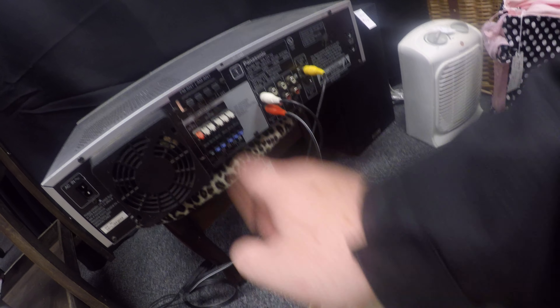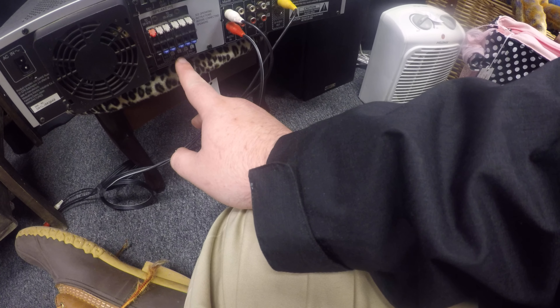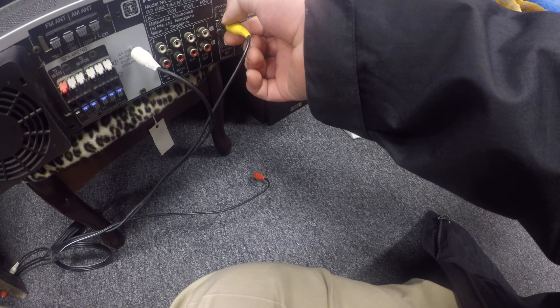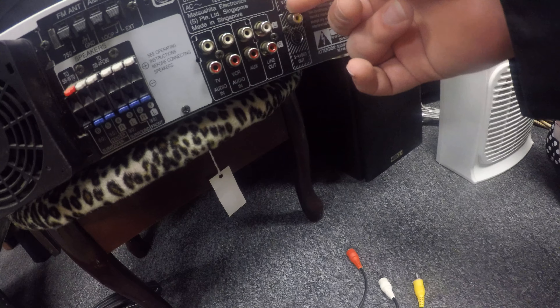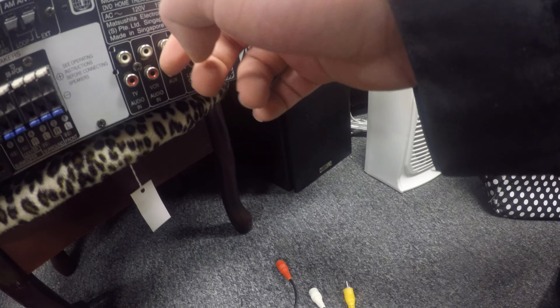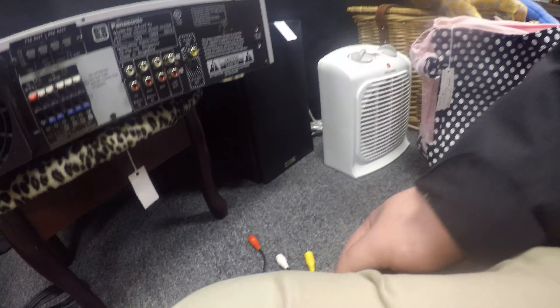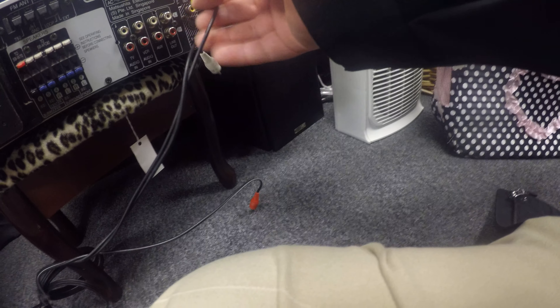The subwoofer uses red and black wires. The front speakers, surround speakers, and center channel speakers are gray and blue. Looking at the inputs on the back: you have your video out to your TV, your line out, your aux, your VCR audio in, and your TV audio in.